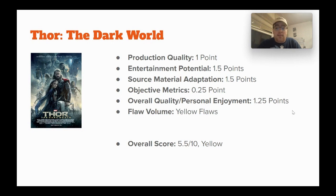Objective metrics: a quarter point, because in retrospect — especially with some of the Phase 4 discourse — this movie is kind of seen as not quite as bad in comparison. Giving it 1.25 points for overall quality and personal enjoyment. I still kind of enjoy this movie; I'll rewatch it sometimes, rarely. It's just something I struggle to like, which is why I'm giving it yellow flaws. Overall score: 5.5 out of 10, yellow.